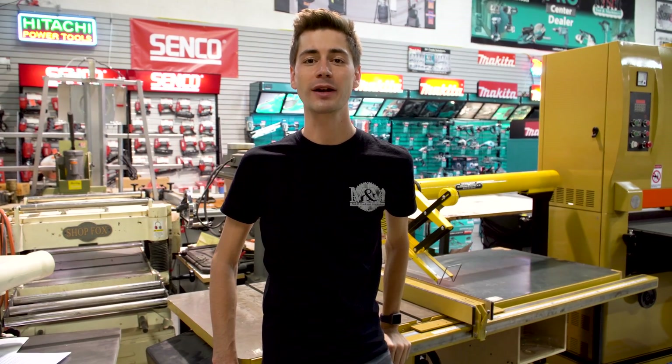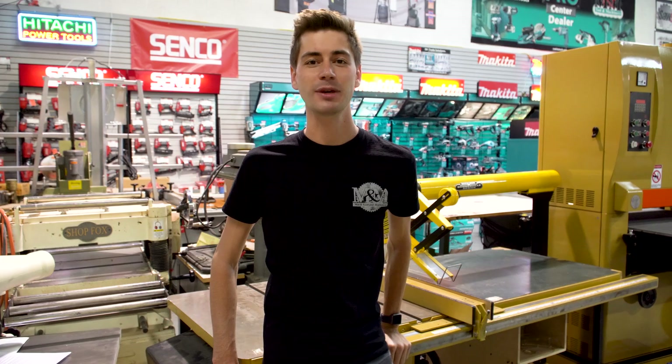Depending on your shop setup, it's common for these to need a power conversion from 3-phase to single-phase or vice versa. A power conversion usually requires replacing the motor and switch, but you don't need to be an electrician to do this work yourself. If you think you're up for the challenge, grab your tools and follow me.